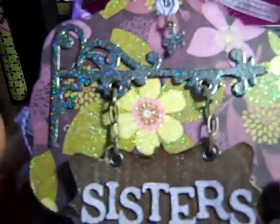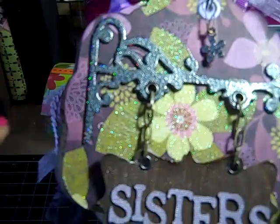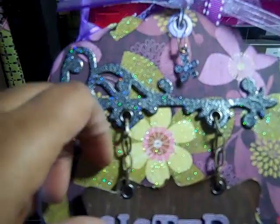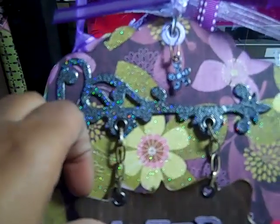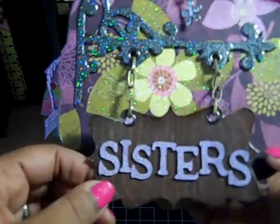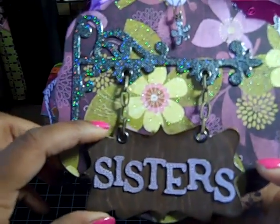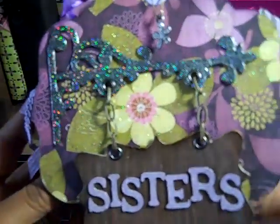For the cover I used my Tim Holtz hanging sign die. I cut it all out of chipboard, then I painted it black and used Marcosite embossing powder. I used large eyelets for the hanging, and then this chain is by Plaid — I got it out of the jewelry section at Joann's. For the sign I used some designer paper from the collection that looks like wood, then I covered it with a rock candy distress crackle paint, and I cut the word 'Sisters' out with my Cricut.